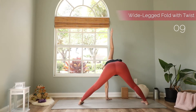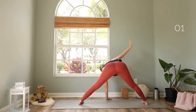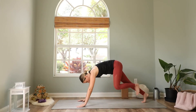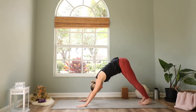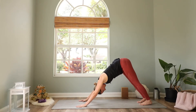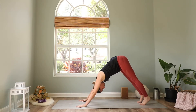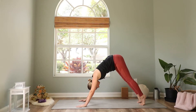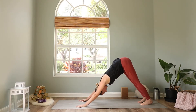And we switch sides — left hand comes down, right arm comes up. Reach up, twist your whole spine here. Bring your hand down, walk to the front of the mat and step back to your downward facing dog. Take a moment here for a deep breath in and out. Maybe come to your toes when you inhale, and exhale bring them down a little further.